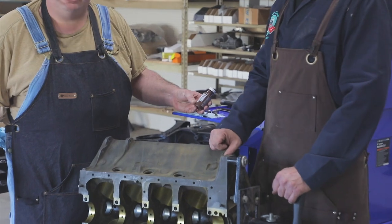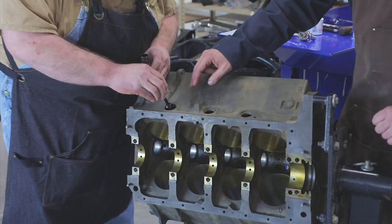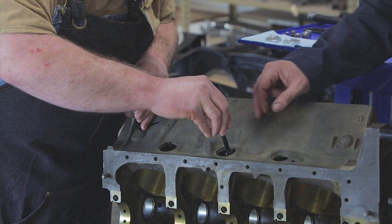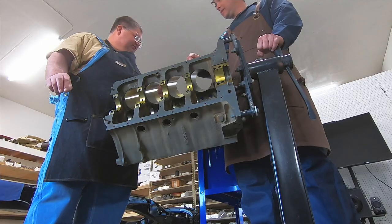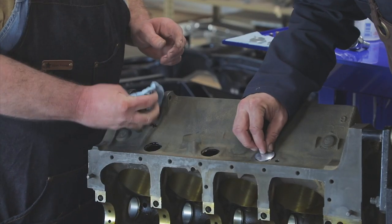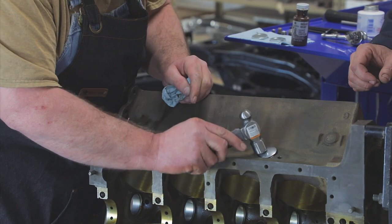We have our gasket shellac and we'll apply a small amount of that around each opening. We've got our plugs and we will tap those in place, then we'll use a punch and a larger hammer to expand them to make the seal so they seat within there. Gasket compound works great, but if you get it on your hands it's hard to get off.